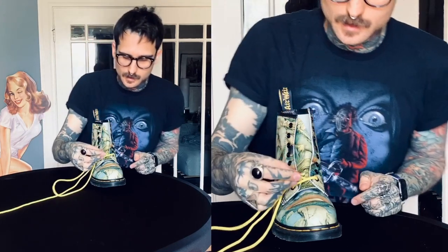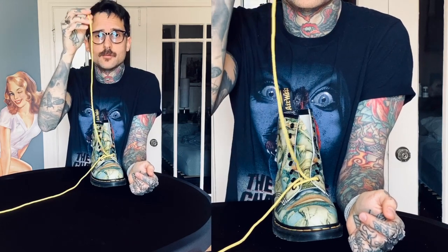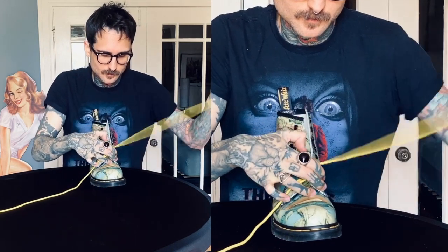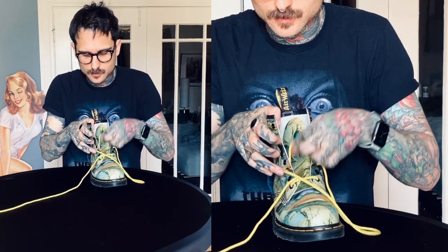The pattern I'm going to repeat is to skip a grommet every time, starting with one of the sides. I'm going to start with my left side and go away from the shoe in the third grommet, cross over towards the shoe, third grommet.